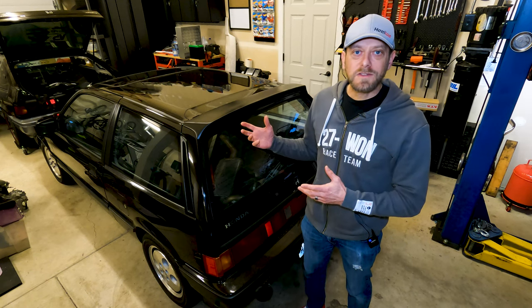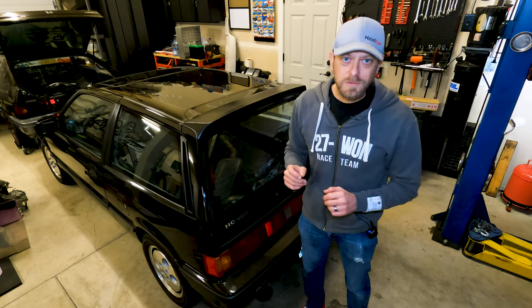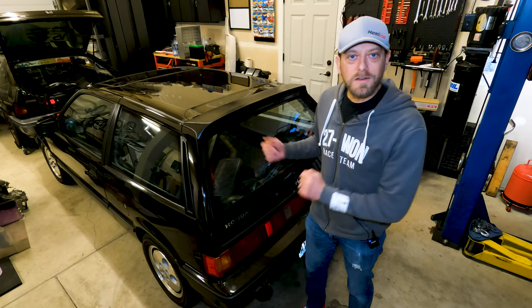A little bit more about the suspension layout — probably not a whole lot about modding because we're going to put that in a future video. Come along, let's get this car up in the air and I'll show you what's going on underneath it.